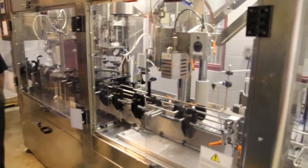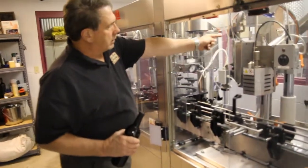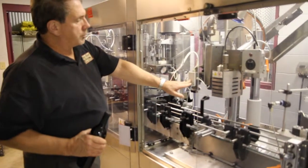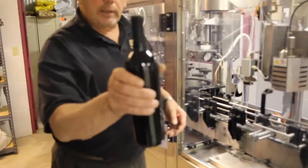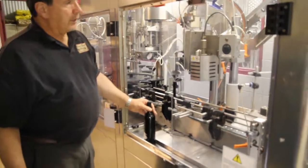Back onto the conveyor line, this is where we get the decorative stuff. Right here is a line of silver capsules. What happens is the capsule drops onto the top of the bottle loosely, then goes through this heat shrinker, and as you can see we get a nice even shrink of that capsule on there.